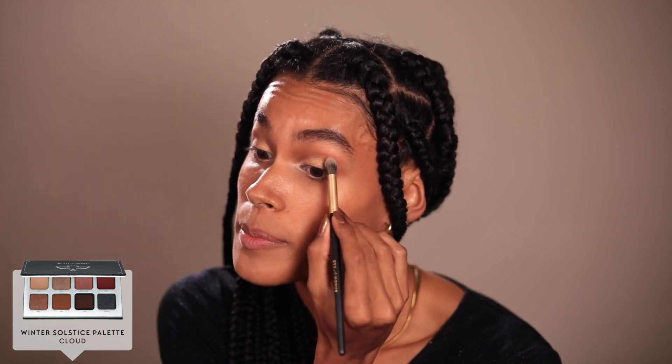For the crease and the smoky outer shade, I'm going to go in with Cloud, using a different brush. Cloud is a dark brown — I'm going to focus this on the outer portion of the eye as well as the crease. I'm also going to take it underneath the eye to accentuate the smokiness of this look, using a finer brush to bring it underneath. Then I'm going to go back with Burst and accentuate that a little more, blending it into the dark brown shade.